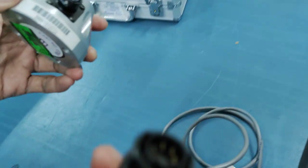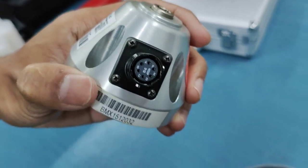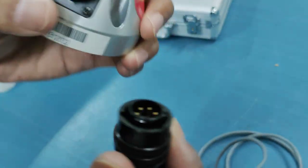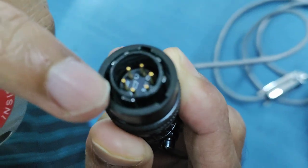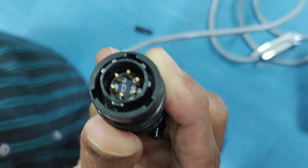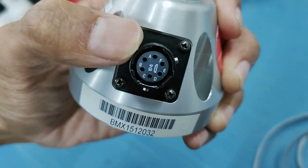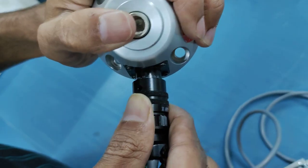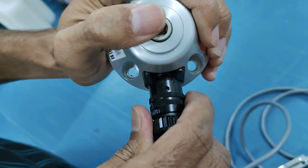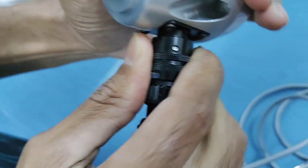First, take this part of the cable and connect it to the digital transducer. You'll see one slot which is wider than the other slots — that has to be put in line with the matching slot in the transducer. Then you have to gently push it and rotate it so that it fixes into the notches.